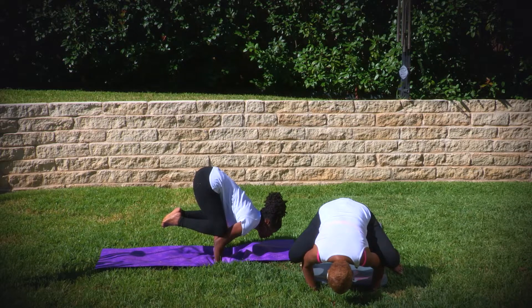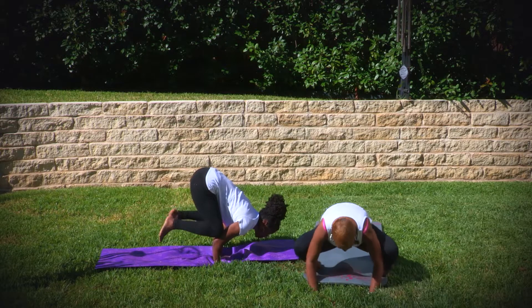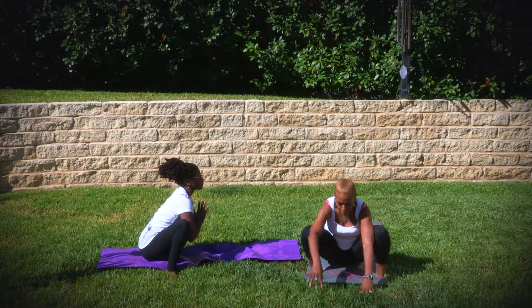You might could do one leg at a time until you can get both legs up. Release the pose sitting back up, and allow yourself to just fall on your bottom.